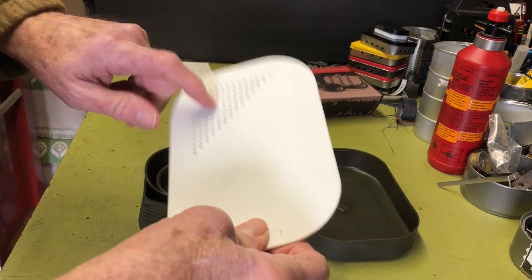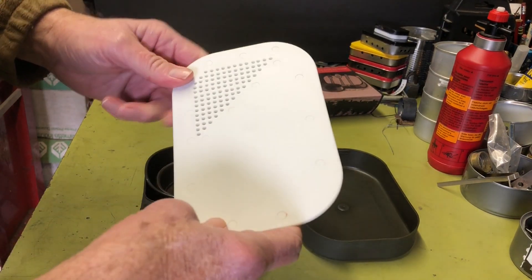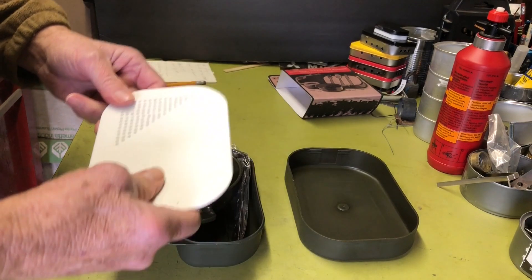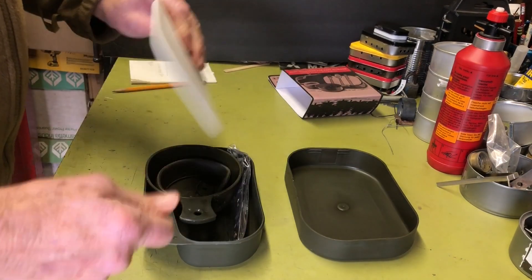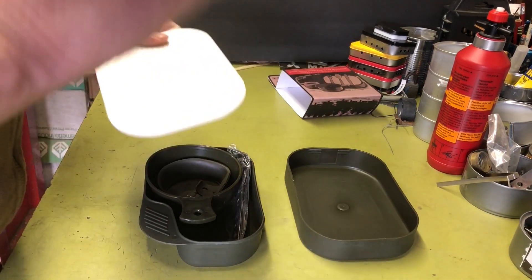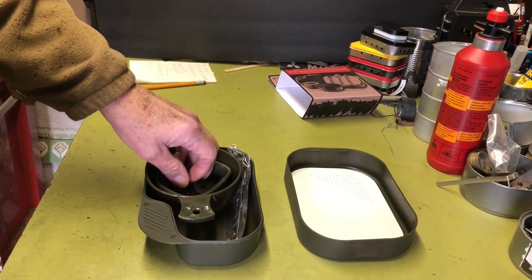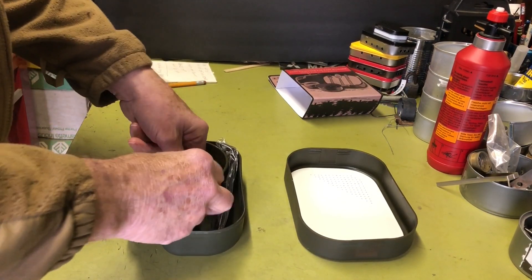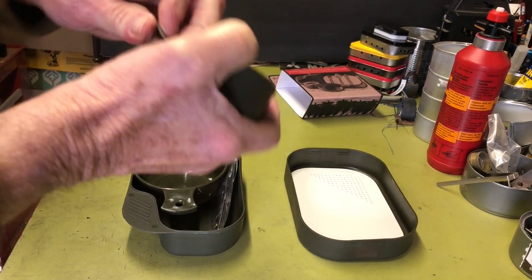It comes with a combination cutting board and strainer — I thought that feature kind of caught my eye. A lot of the Wildo ones don't have this, although some do, but they're upwards of 40-some bucks, so it's kind of expensive. Wildo stuff is kind of expensive, but I think it comes from Germany and there's probably tariffs and all that.